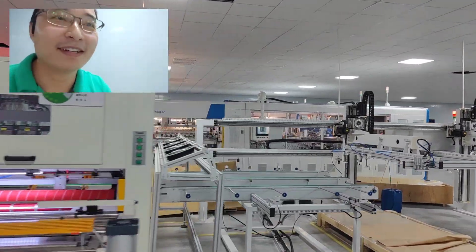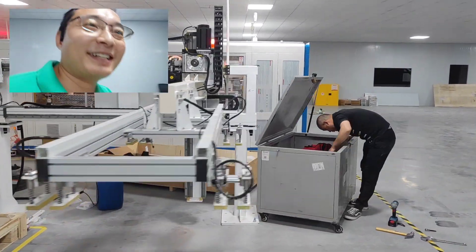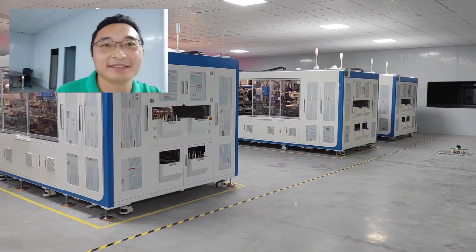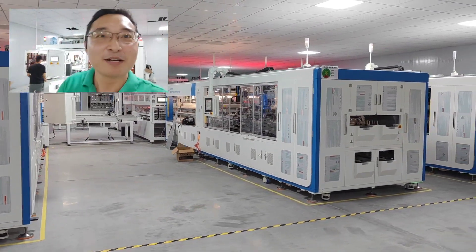We are back to the glass loading machine and paper stringer. Bye-bye!